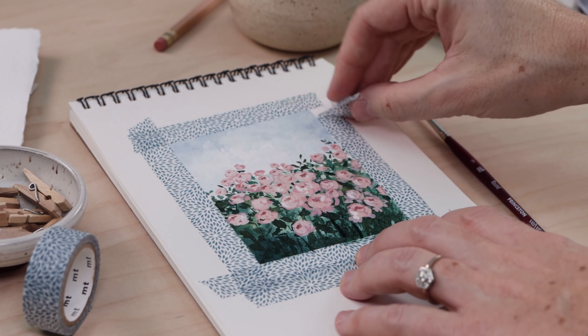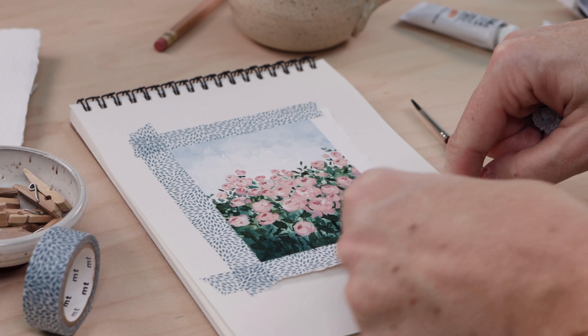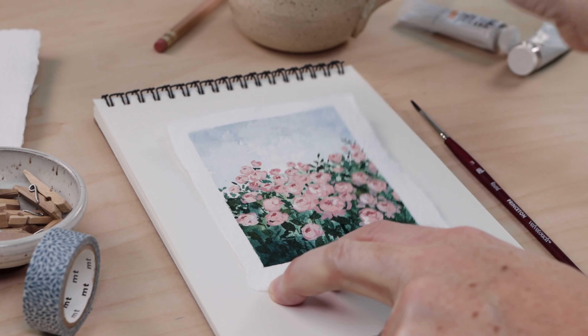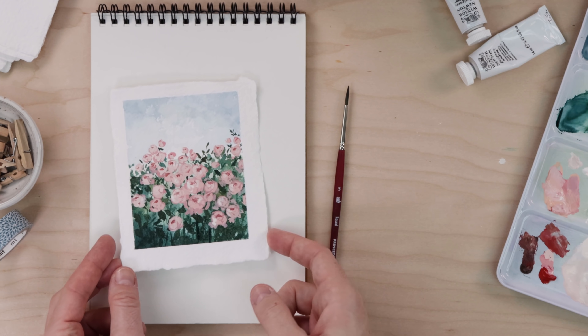Now we move on to the most fun step — taking off the tape. This is so exciting because you have that nice clean border and your painting goes from a work in progress to this really finished piece in one simple step. She looks so good, and I'm quite pleased with that.